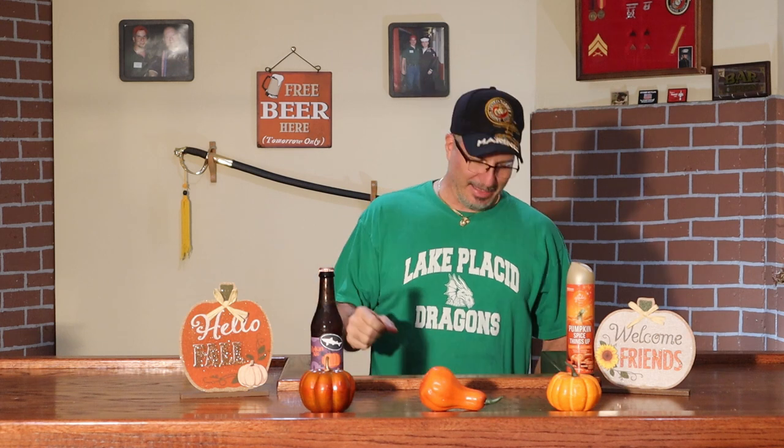7% alcohol by volume. This one is a brown ale brewed with pumpkin, brown sugar, allspice, cinnamon, and nutmeg. Sounds delicious.